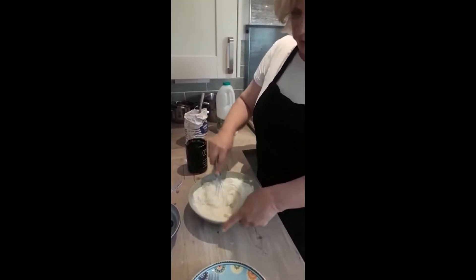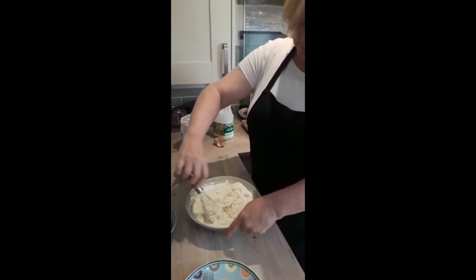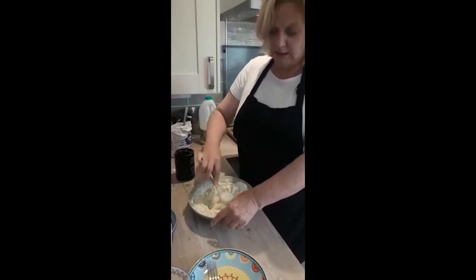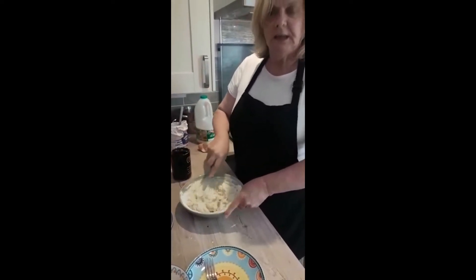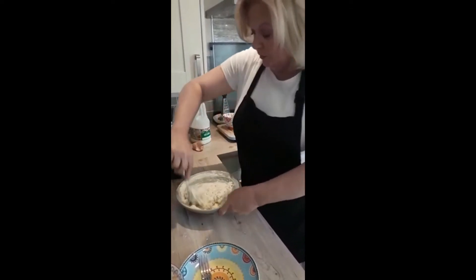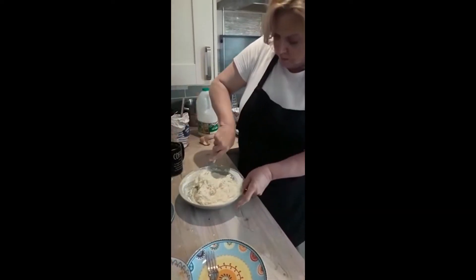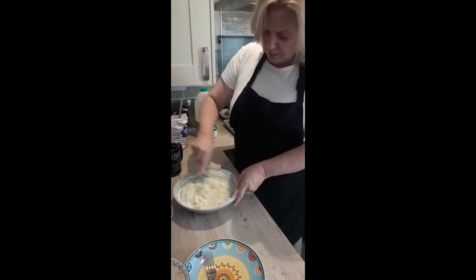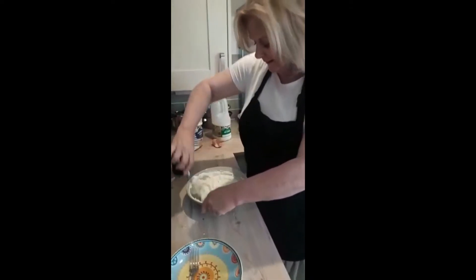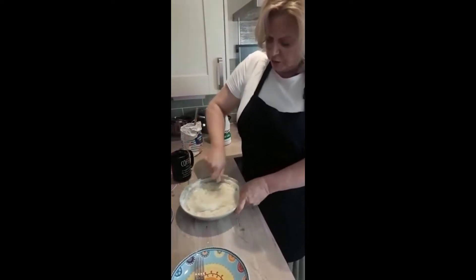So what have you all been doing then in this time while you've been at home? I've seen some lovely recipes coming through — there's been onion bread, celery soup, cookies, crispy chicken, pizzas. So lovely that you're trying the recipes that I'm making and enjoying cooking. Give it a bit of welly. I've got all those lumps out. This should make enough for two people.